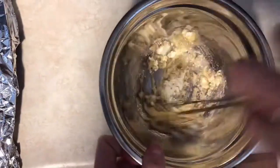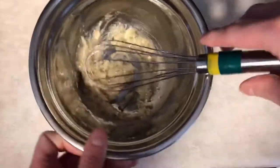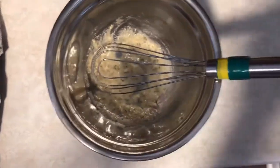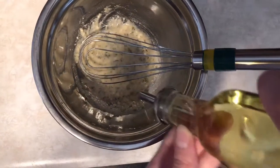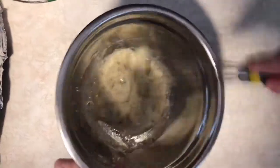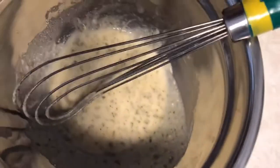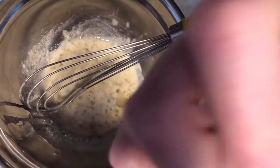Go ahead and mix that all up. If it's too thick you can add a little more oil — I'm going to add just a bit more to make it easier to coat the chicken. That's pretty good. The oil in there is what will help promote that browning.